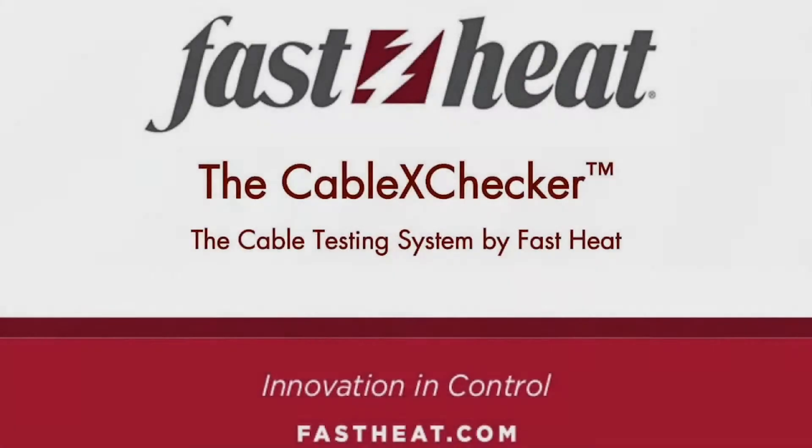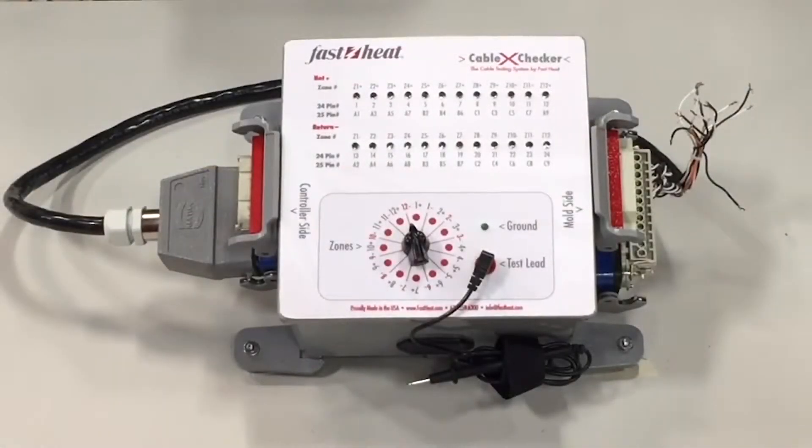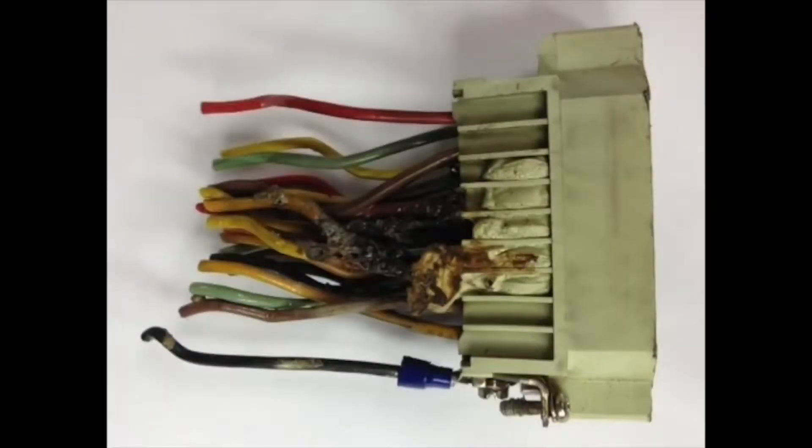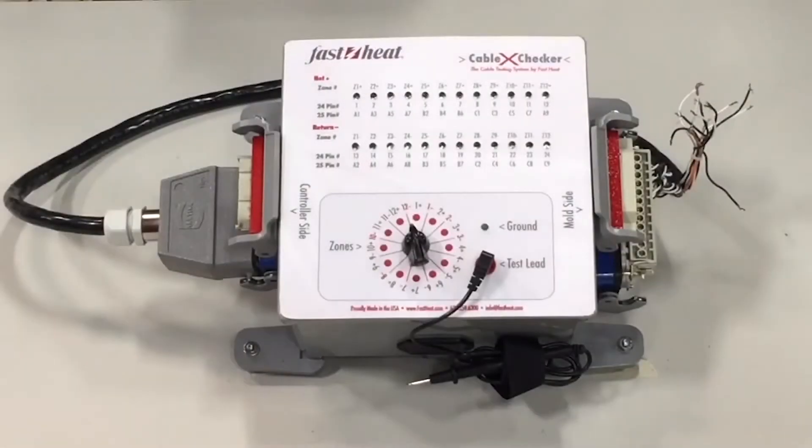Ensure cable reliability with FastHeat's HotRunner Cable Testing System, the Cable CrossChecker. Cable casings hide bad wiring and pushed-in pins that can cause issues during processing. Eliminate them in less than a minute with this trademarked and patented diagnostic tool.